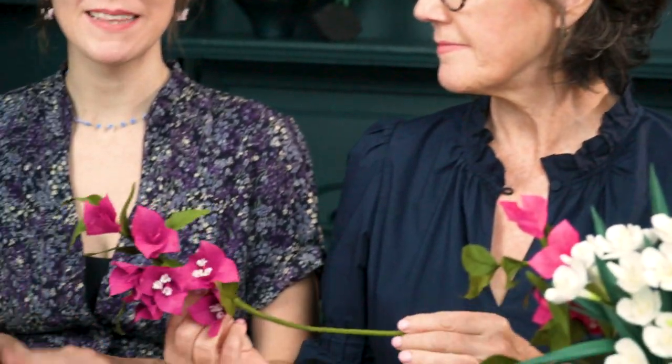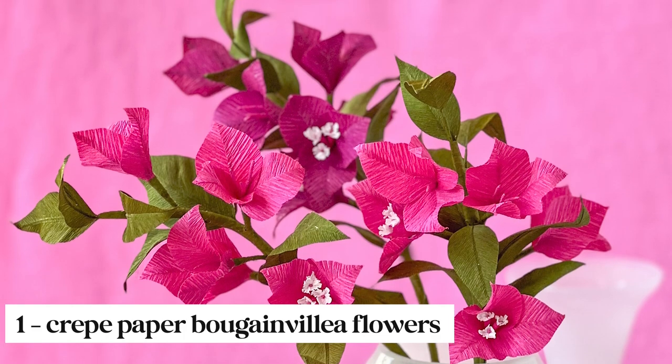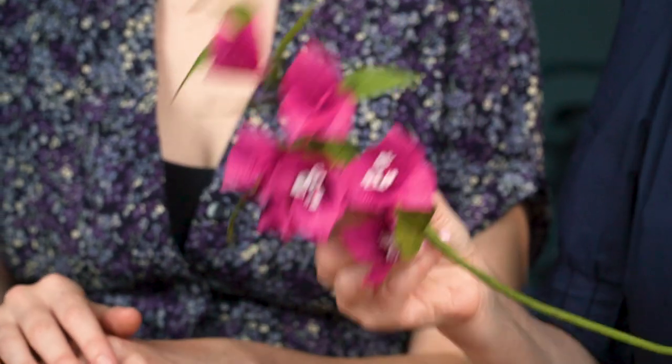For our member make this month we are making a crepe paper version of the bougainvillea. Look at all of these beautiful details — I think it came out wonderful. This is definitely a beginner project but it's a good one to have at any level because this would make a gorgeous arrangement.